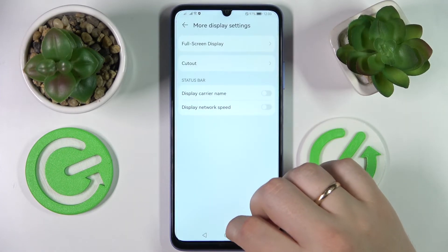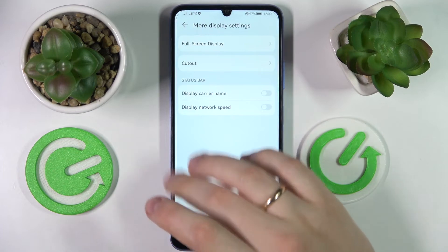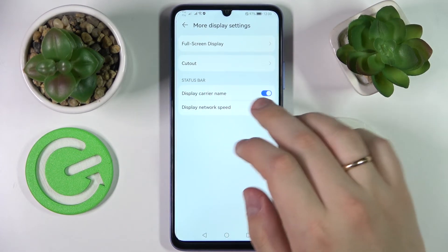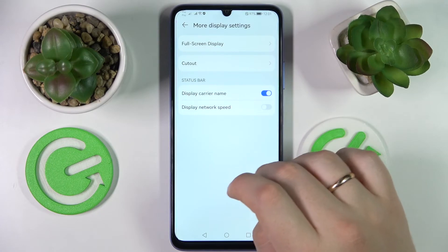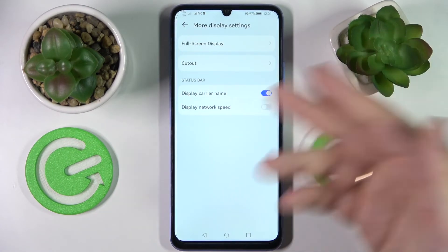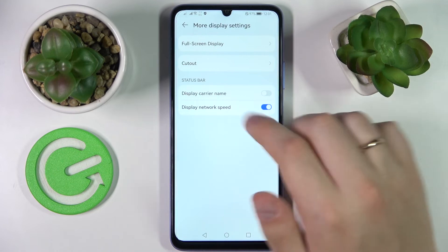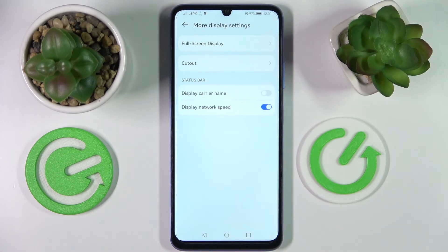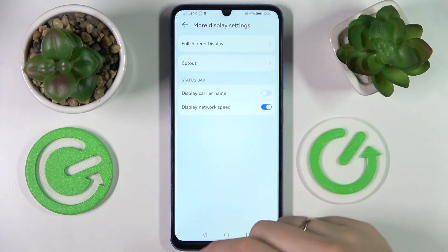The final configurations we would like to show you are located in the more display settings section, and they are related to the status bar. The first one is simple — it allows you to turn on or turn off the carrier mobile network name at the left part of the status bar. The second toggle is way more handy, which allows you to display the network speed. So if you would like to permanently know the current speed of your network, whether it's Wi-Fi or cellular, you will be able to see its speed at the left part of your status bar.